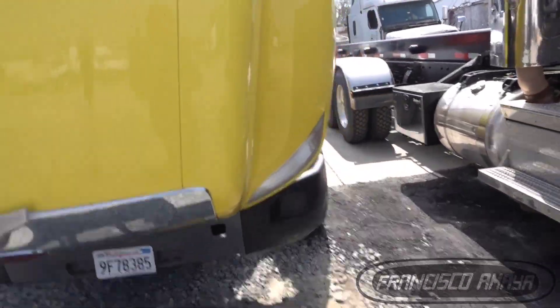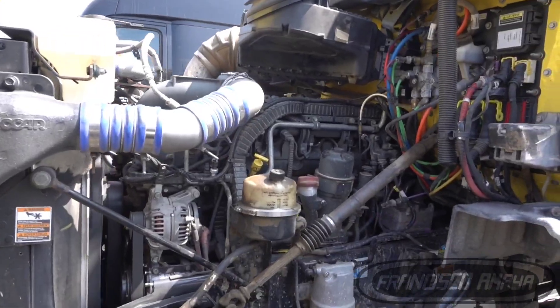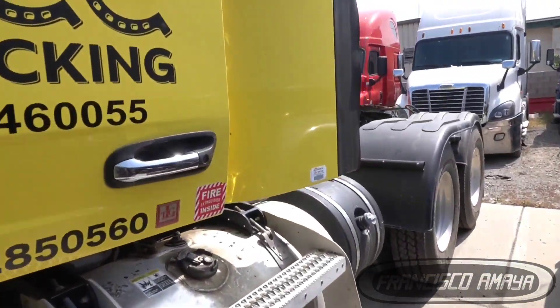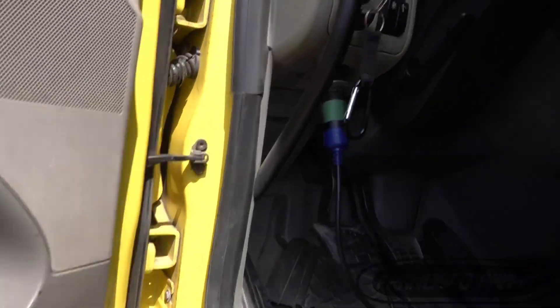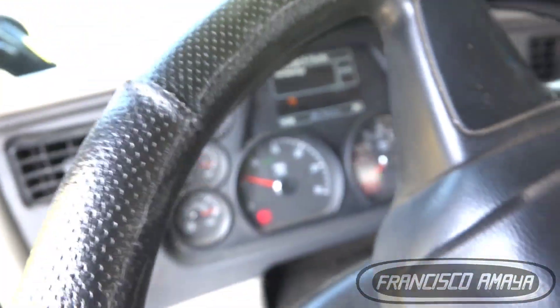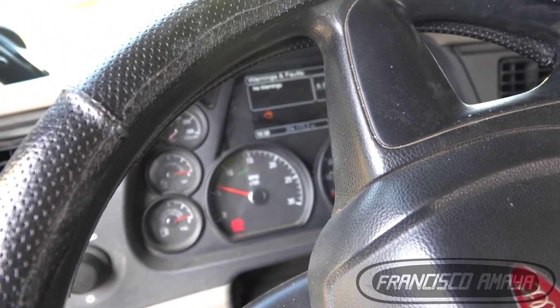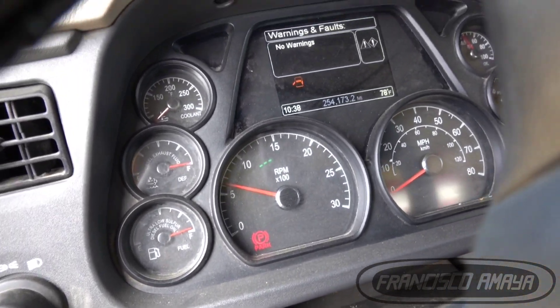Welcome to the channel everybody. Today I have this Paccar engine — I had it before because we were working on some stuff, some sensors that we needed to replace and the check engine light was on. In this case I already worked on it, let's try to clear it — it's the same truck.